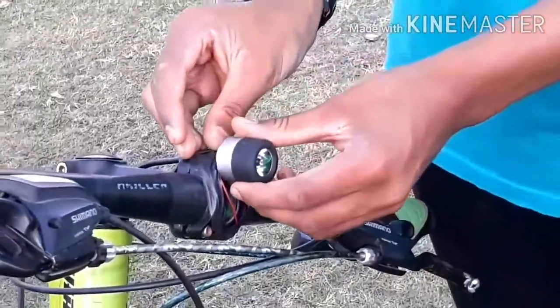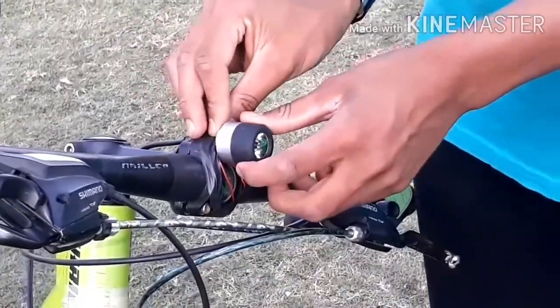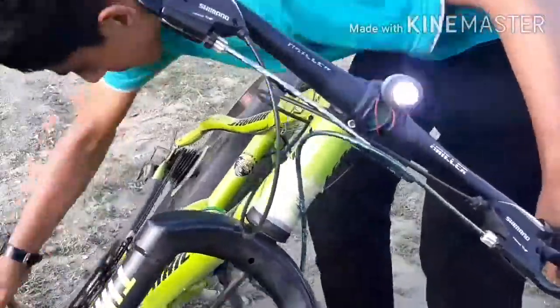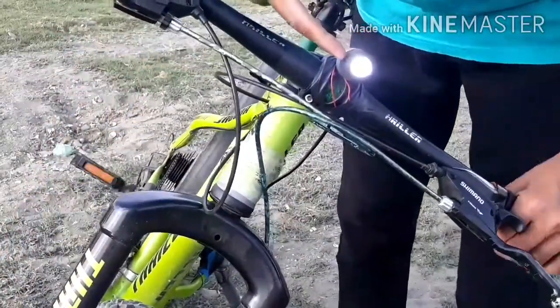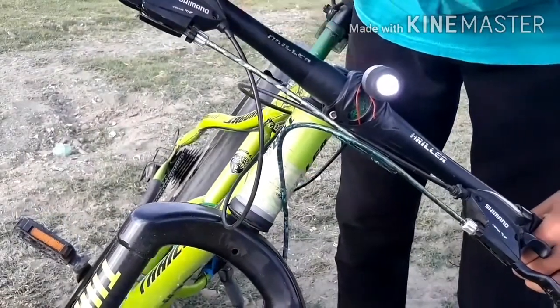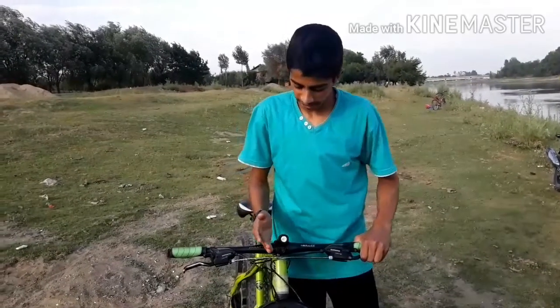I have adjusted the wire to the side. Now I will show you the test. You can see it. I have adjusted the wire to the side.